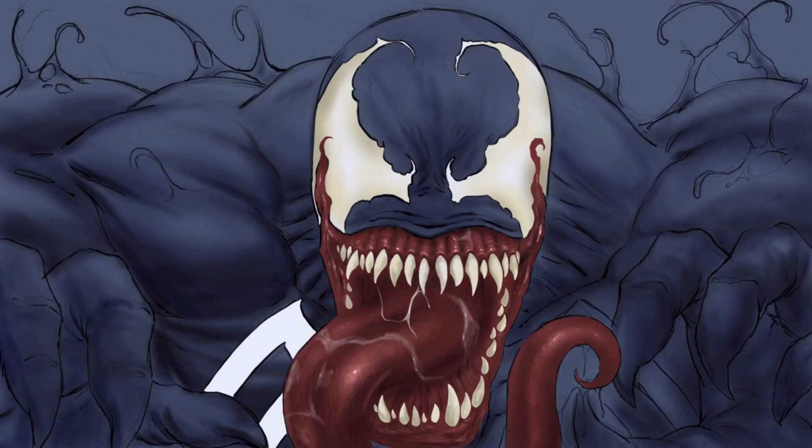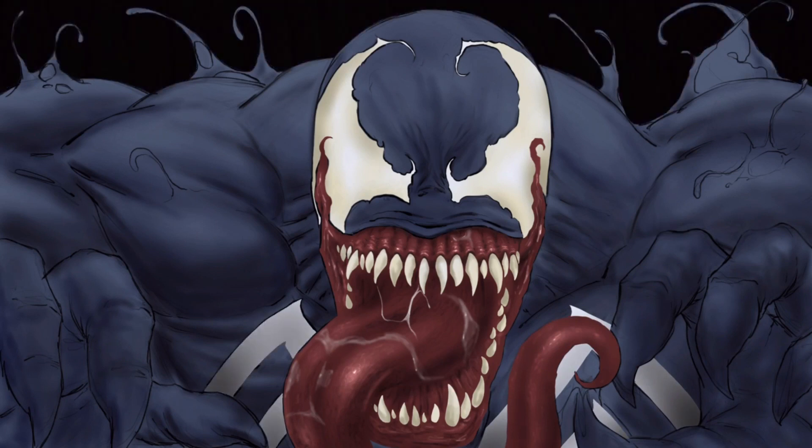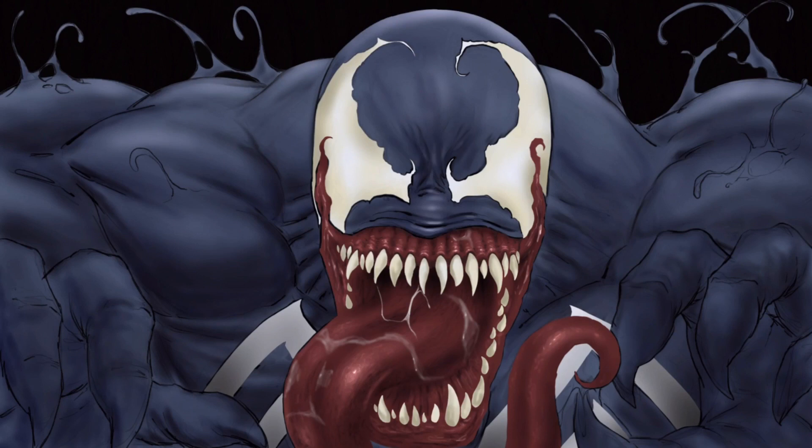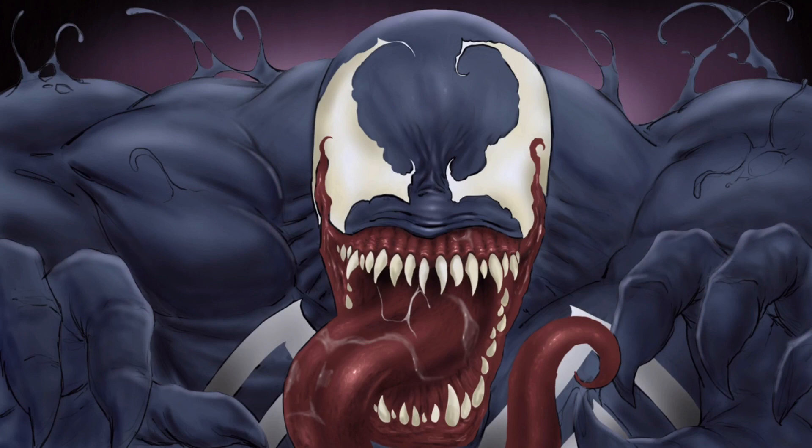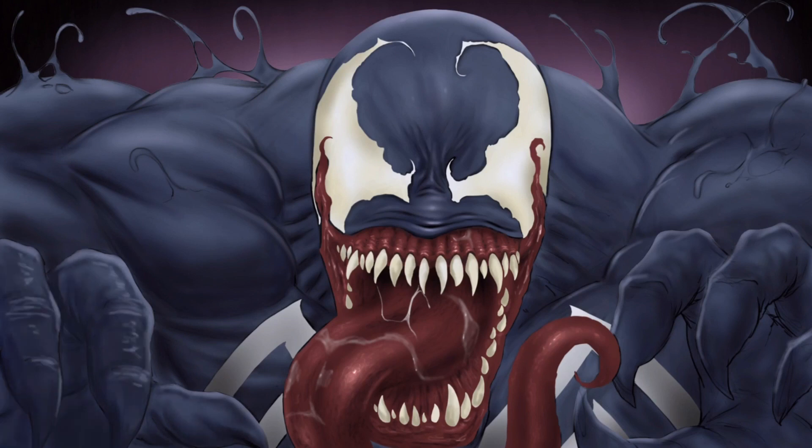The other thing I find myself doing more and more is adding layers over top for highlights and shadows. When I want to highlight certain areas of the artwork, I'll set that to Add or Color Dodge blending mode, and when I want to shade certain areas, I'll set it to Multiply or Overlay. I feel like that's a really great way to shade and highlight your work because it provides a nicer effect than just using dark to light all the time, with more erase and blending options on that floating layer.